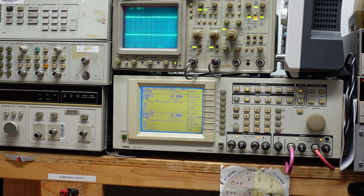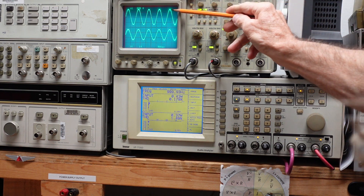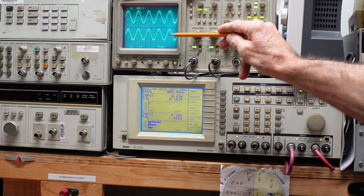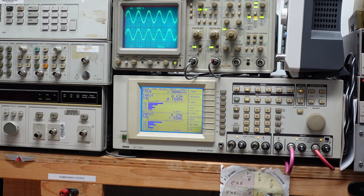I'm putting 100 millivolts into the input of this amplifier on the oscilloscope. The left channel looks good, but look at the crossover distortion we have in the right channel.